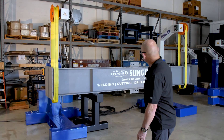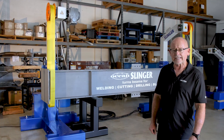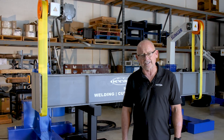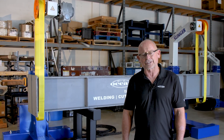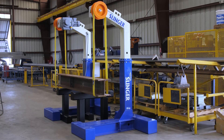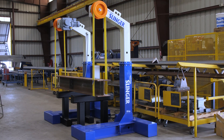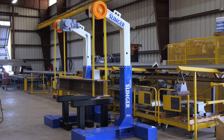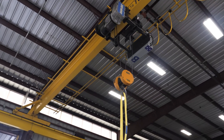The machine you see behind me here is the Ocean Slinger Beam and Column Rotator that will forever change the fitting and welding landscape for the steel fabricator. This patented, elegant, versatile, and incredibly robust machine makes your fitters and welders independent of the overhead cranes and forklifts.